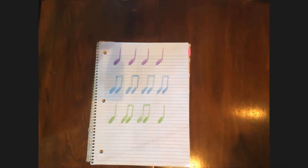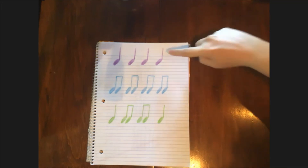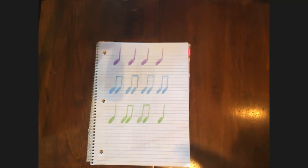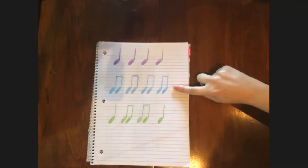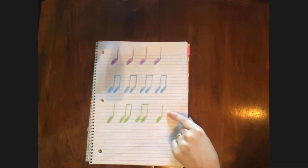Listen closely, I'm gonna clap another one. Which one was it? Did you say purple? You're right, it was purple. Listen again. Which one? Did you say blue again? You're right, it was blue again. I'm gonna clap another one — listen for this one. Which one was that? Was it green? Yeah, you're absolutely right, it was green.